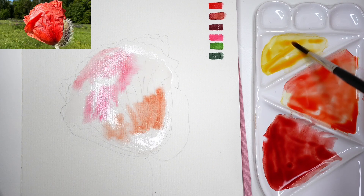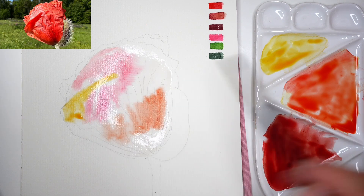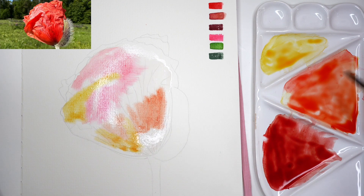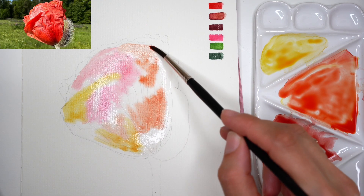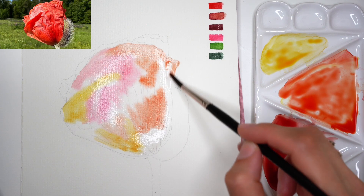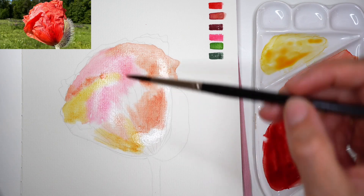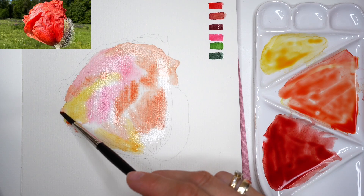I'm starting with a transparent layer of red watercolor mix — pink and yellow. The red watercolor mix goes to the shadow area where there is warmth, the pink mix goes to the lightest part, and yellow goes to the shadow area where we see light shining through the petal surface. First layers are super light and transparent so we can keep the light effect on the painted subject.